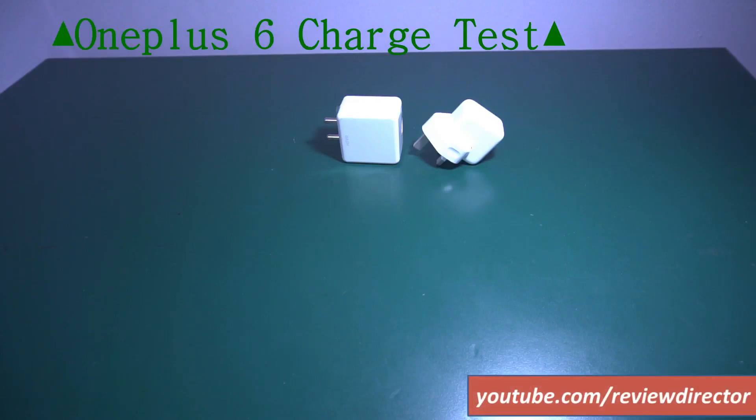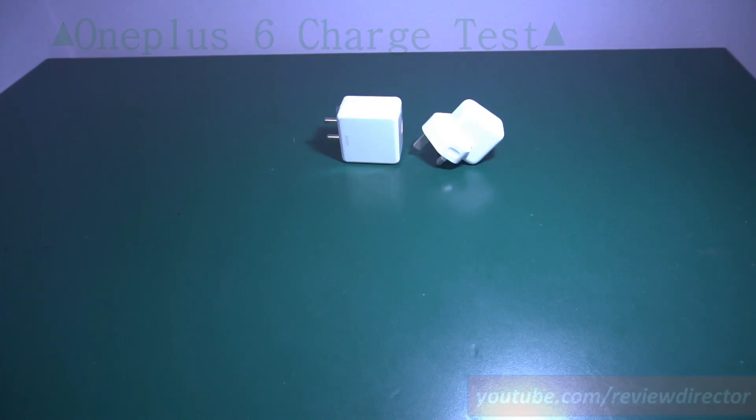Hi, this is Sadish from Review Director, welcome to my YouTube channel. Today we will be doing the charge test between OnePlus 6 and iPhone X.